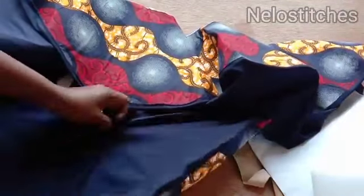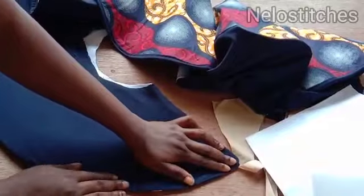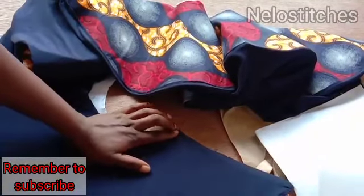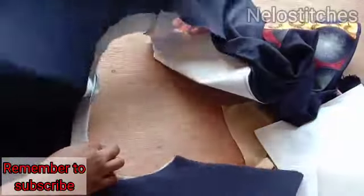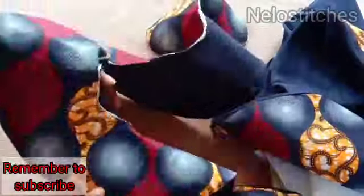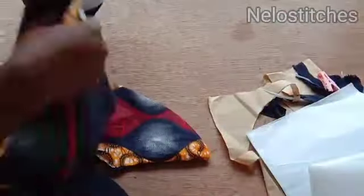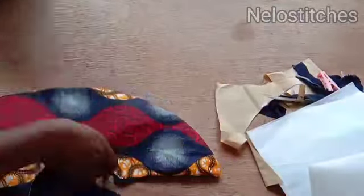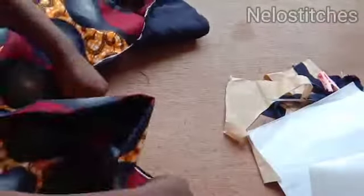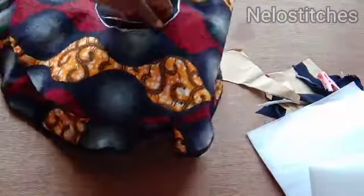The next thing is to pull it up like this — make sure the area you top-stitched is on the inside. Smooth it out the way I'm doing and then iron it. After ironing, you sew here with half an inch — pull it up a little and sew with half an inch. It's going to look like this after you sew the waist area. Then I'm going to place this on top and sew all of them around the waist with half an inch, then attach to the main bodice.